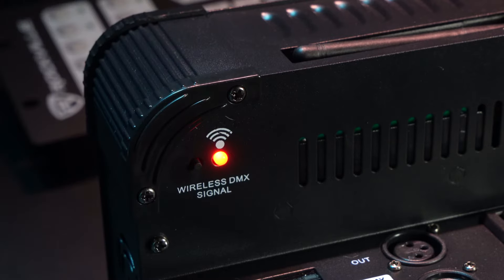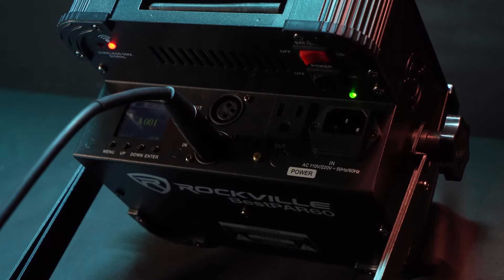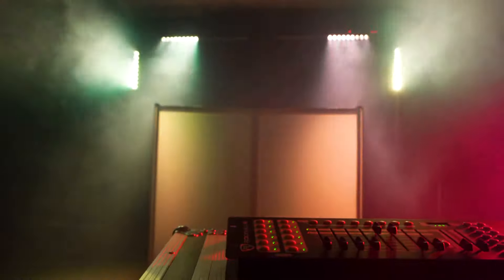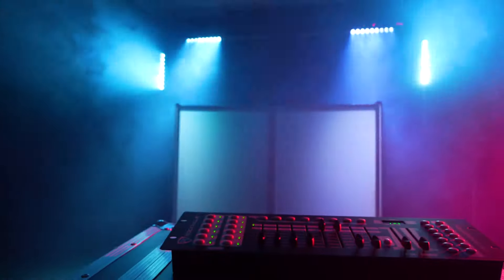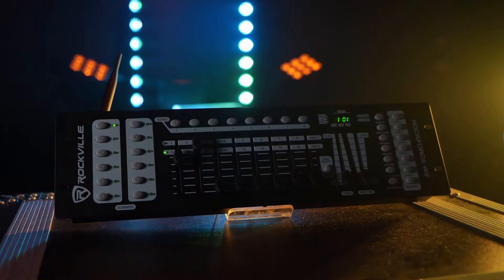Even if you only have one light with a wireless DMX receiver, if you put that light first in your chain and then daisy chain the other lights with DMX cables, you will have a totally wireless connection between the ROKFORCE W2 and the lighting rig. This gives you a lot of flexibility on where you can set up your lighting rigs, especially since the 2.4 GHz signal has a range of up to 1900 feet.